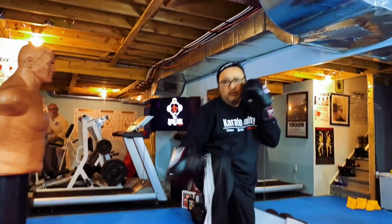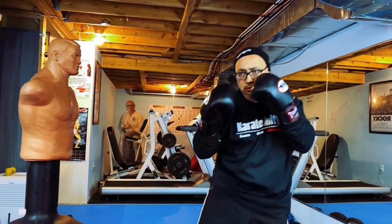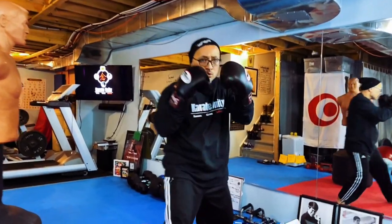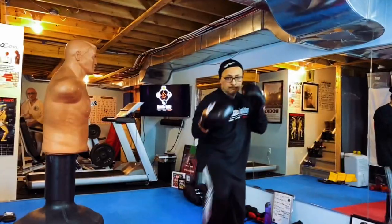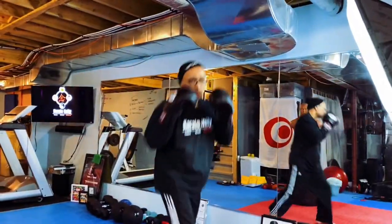Combo number one: lead front kick, jab, overhand body, head, cross. Front kick, jab, overhand body, head, cross. Okay, go nice and slow — remember to snap your leg back to have control. Boom. One, two, three, four — there you go. Just work it solo for a little bit before you get it into the bag.